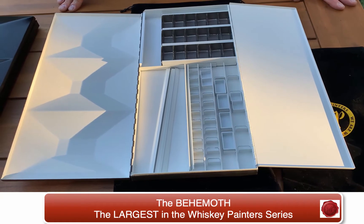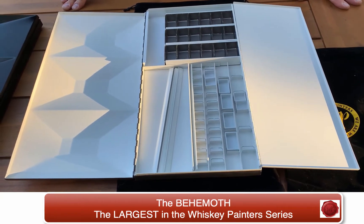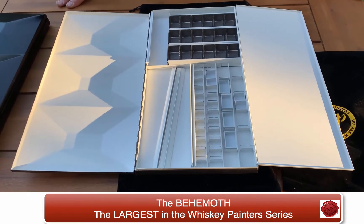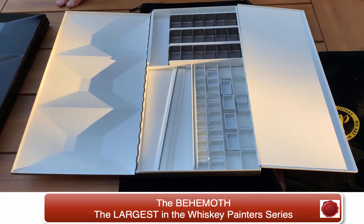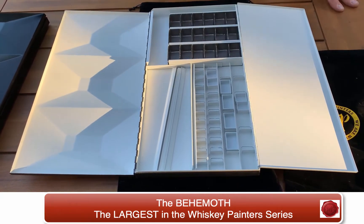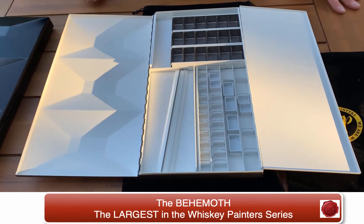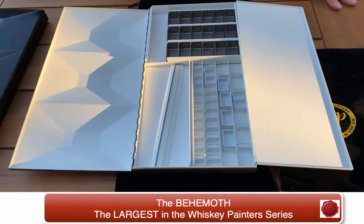It's the Behemoth from Whiskey Painters Products and it really is the ultimate gift or essential palette for any watercolor or truly any artist — whether you be a pastel artist, encaustic artist, watercolor artist, or even an oil or acrylic painter. I'm sure anyone could find wonderful uses for this palette.